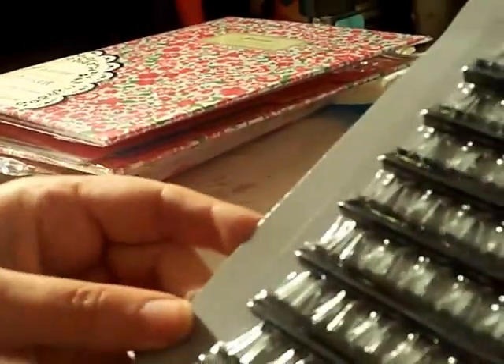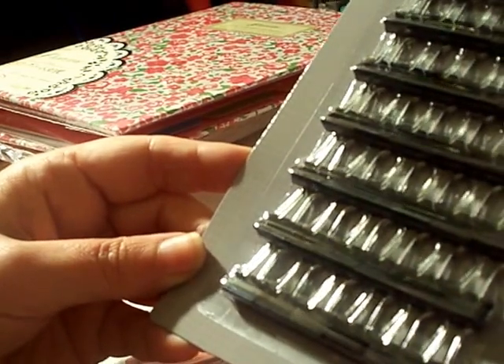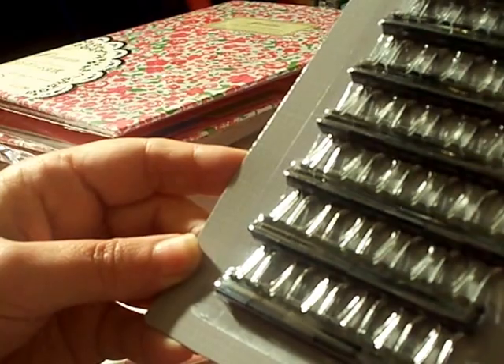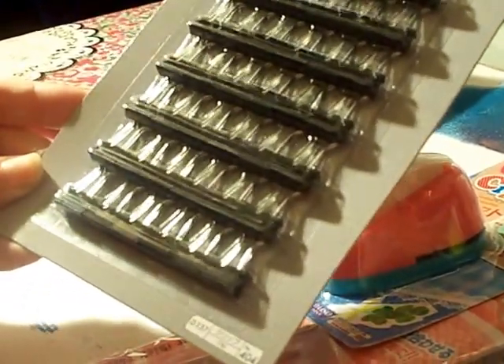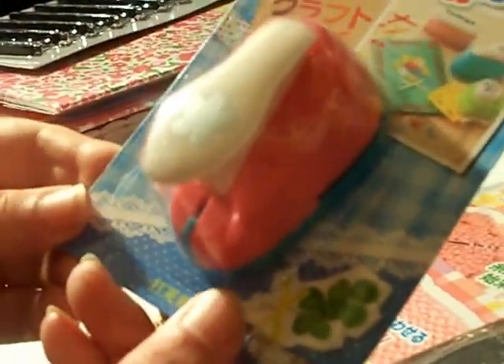I found these little mini tiny clips. They are 0.51 inch — so half an inch — or 13 millimeters. There are 42 of them. They had something similar that was slightly bigger, but this is the smallest size, which is what I wanted because I already have the medium size from the dollar store.